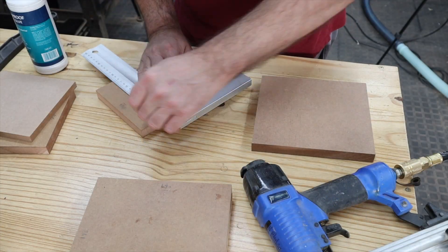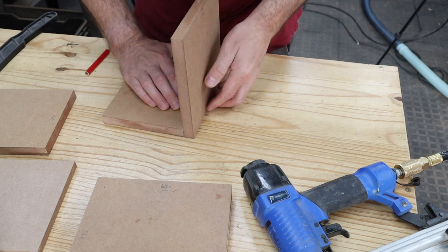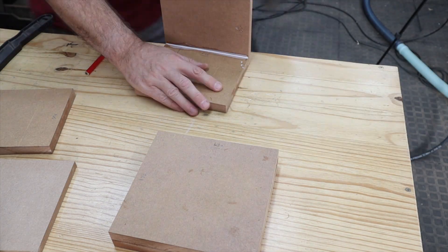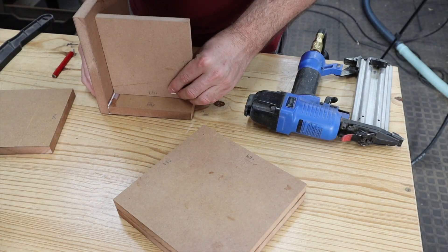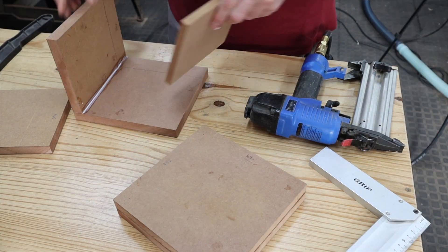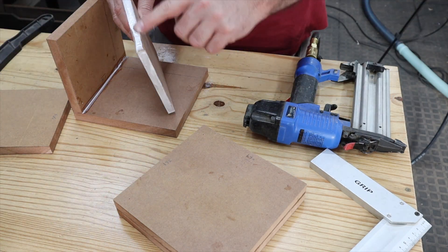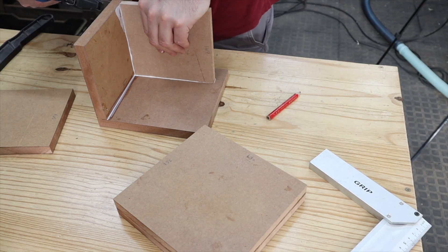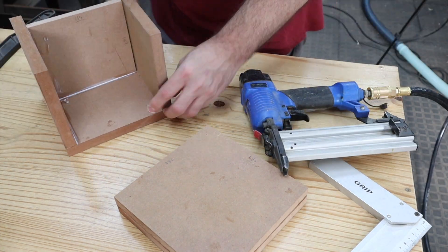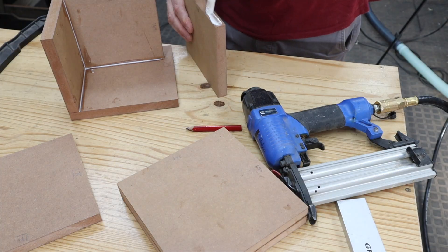I started off by assembling the enclosure using 18 millimeter MDF, gluing the panels together with normal PVA wood glue and using my brad nailer to secure the panels into place. I actually built the entire box before I cut any of the holes for the drivers. Later in the video you will see how I went about cutting those holes using templates, because all the drivers are truncated — they have flat sides — which makes installing quite challenging. But with the templates I made, you'll see how you can quite easily cut accurate holes for truncated drivers.